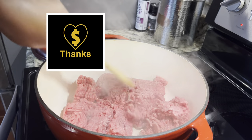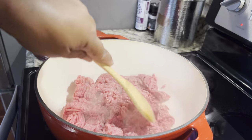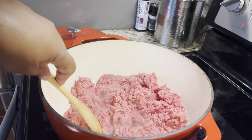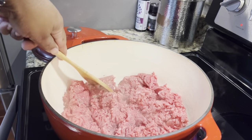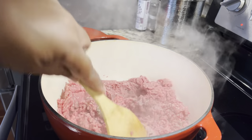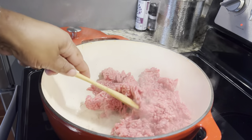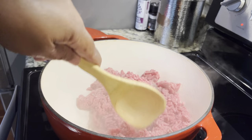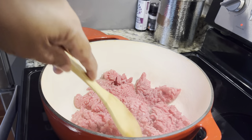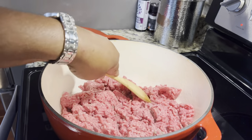You will need two pounds of hamburger meat or ground beef. I already have it in this Dutch oven pot and we're going to brown it. I also have one onion diced up and one green pepper, and as this gets a little browner we are going to add those to the mix.